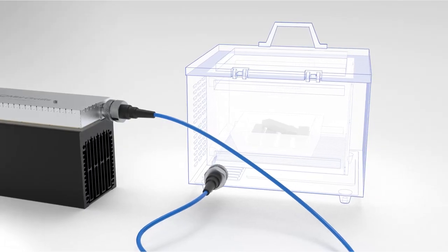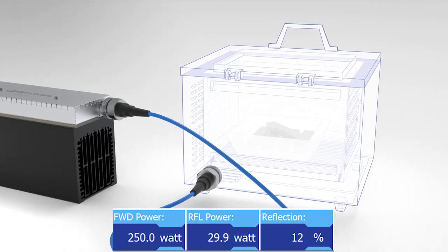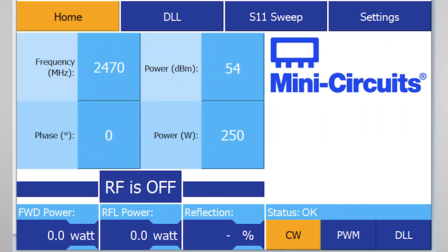As the material is irradiated, you can see a display in the GUI of forward power, reflected power, and a calculation of reflection percentage. To stop, press the RF on-off button to switch the output power off.